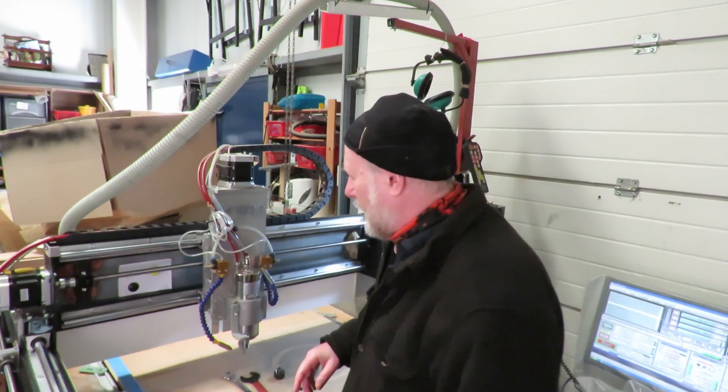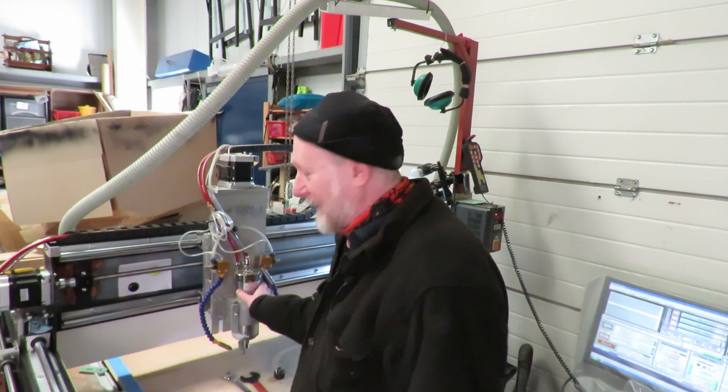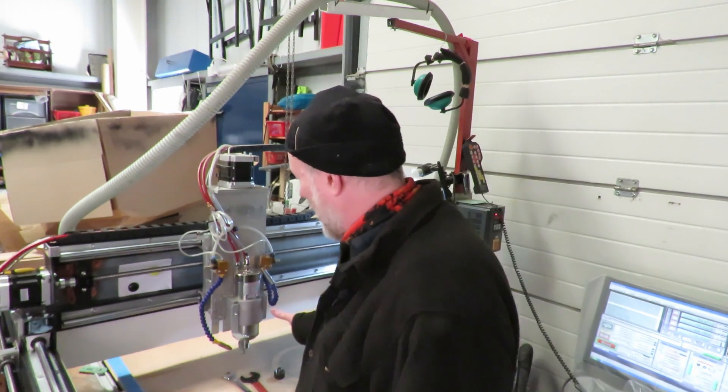Let's just do a couple of quick facts on the spindle itself. This is the VEVOR 2.2 kilowatt water-cooled spindle. It has an 80mm diameter, and that was one of the factors for purchasing it because it had to go in the collar we already had fitted on the machine.